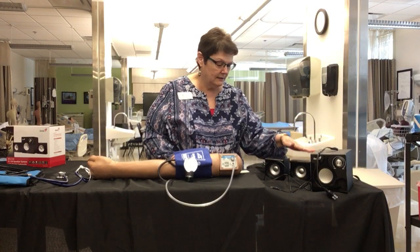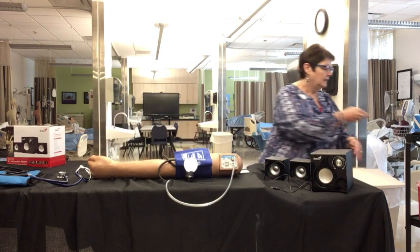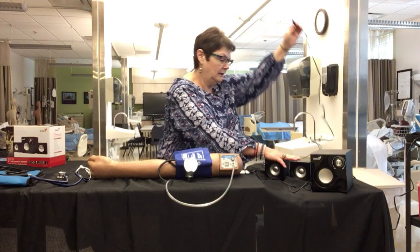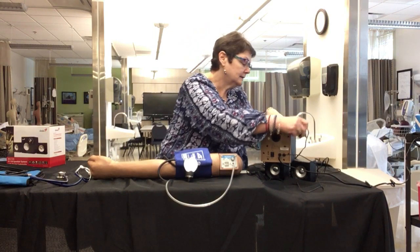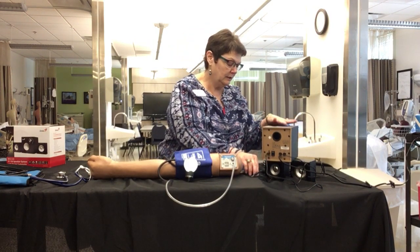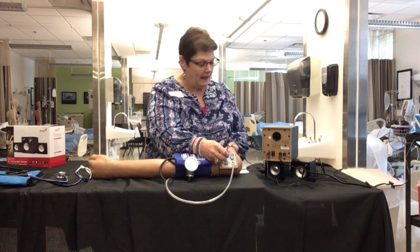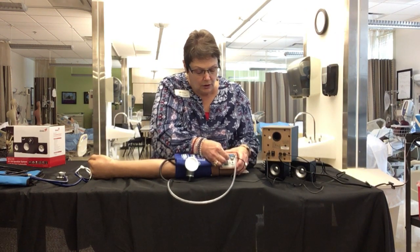It comes with a set of speakers, as I've already pointed out, and the speakers have a power plug that you plug into your power source. It has two other plugs — the two speakers have their own plug and plug directly into the back where it says output, because the sound is going out to the speakers. The speaker wire coming out the back of the speaker box gets plugged directly into the arm.